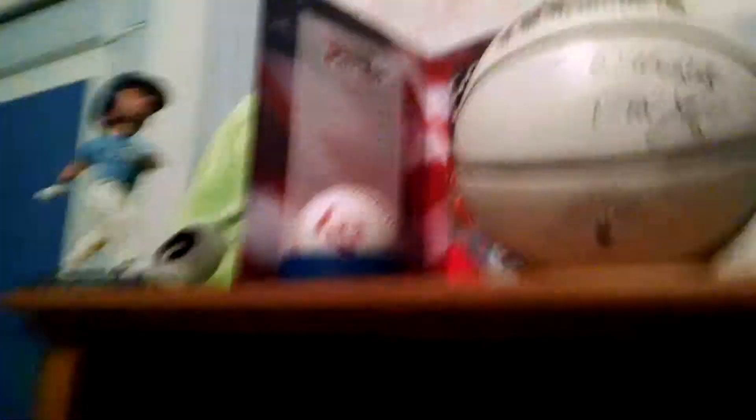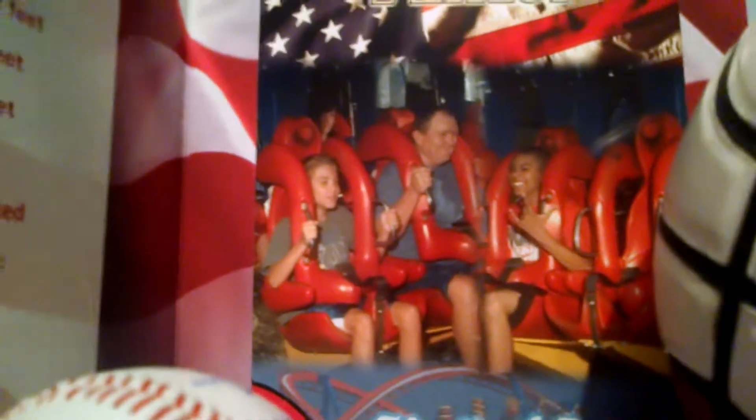Also a big Jayhawks fan — this is from Tyshawn Taylor, who used to play for the Jayhawks. He played when they won the national championship in 2008. This is a picture of me, my dad, and my cousin when we went to Worlds of Fun. This is another baseball signed by Frank White — if you guys don't know who Frank White is, go get a life. And Alex Gordon — if you guys don't know who Alex Gordon is, go get a life.